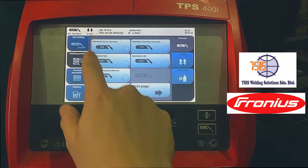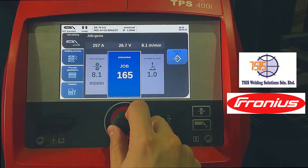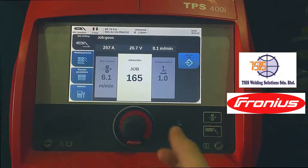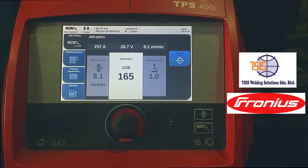To call a job, you will go to welding process, click 'Job', then go back to job welding. You'd select the number that you've made and it comes with a name as well.